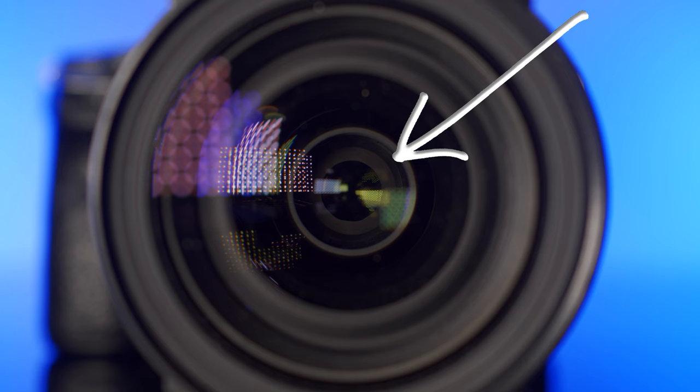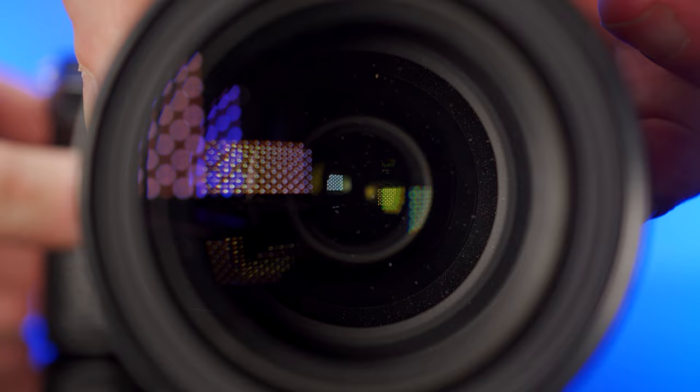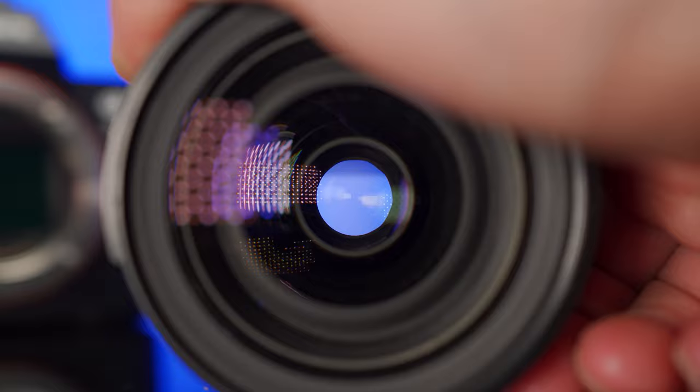Hi everyone, hope you're well and welcome back to another video. Today we're going to look at how lenses can be constant aperture and how this can be fabricated. This is an expansion of a video I posted a few weeks ago about the Tamron 28-75mm f2.8 lens, after I noticed that the aperture blades were being programmed to stop down at the wide end and open up on the long end to create a constant f2.8 aperture — without this blade control, the lens would actually be closer to an f2 to f2.8 variable.